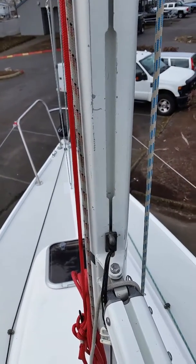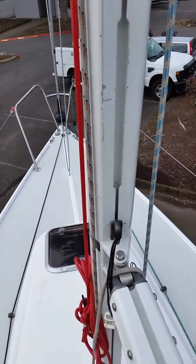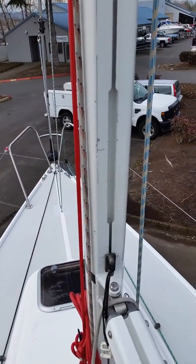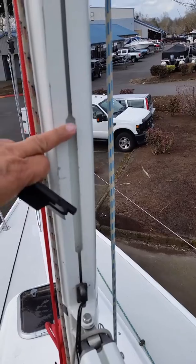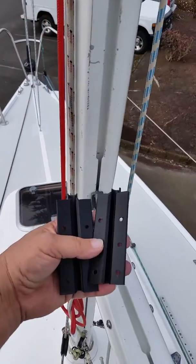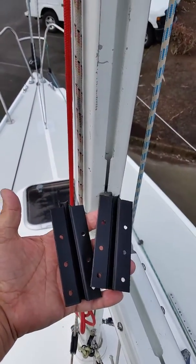Hello, this is Tom Luke, MastGates.com. This is a J80 sailboat. This slot is about 9 inches long, and here are our MastGate inserts.